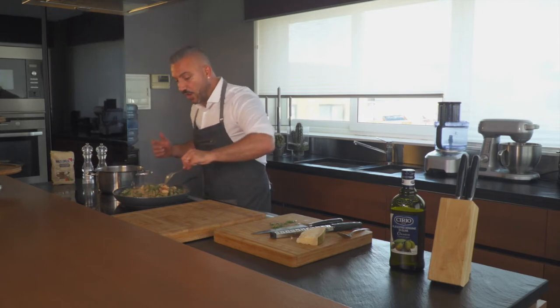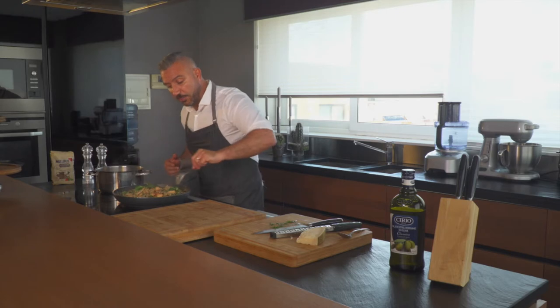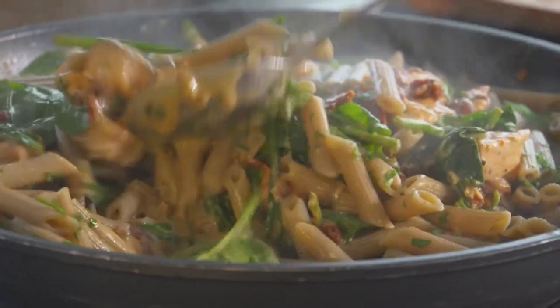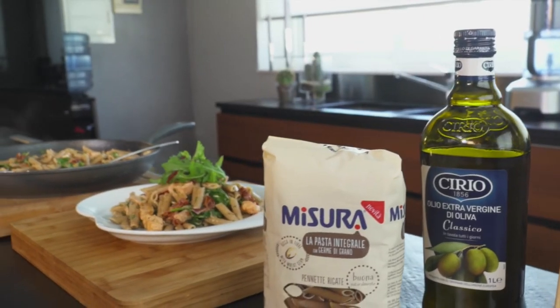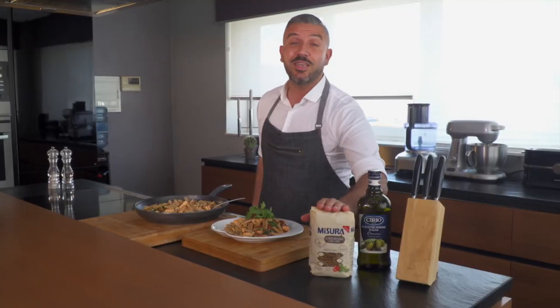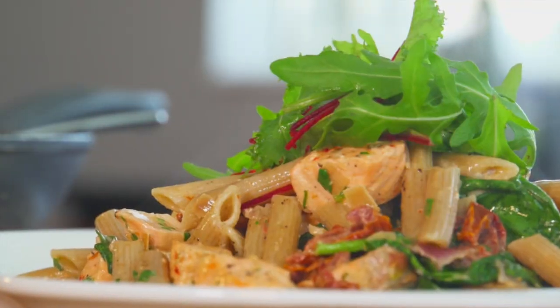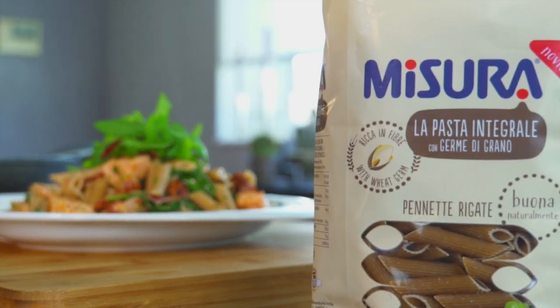Today's recipe: a great pasta — spinach and sun-dried tomato integrale pasta. Here we have today's finished recipe: a delicious integrale pasta with salmon and sun-dried tomatoes, using our Misura integrale penne. Give it a try — it's delicious. Pasta Misura.